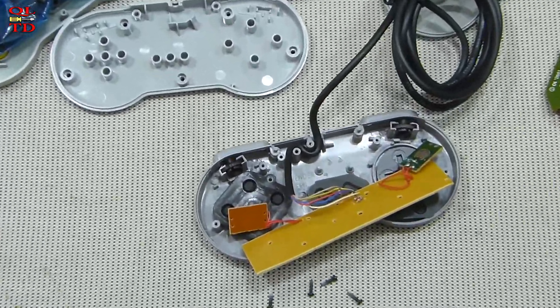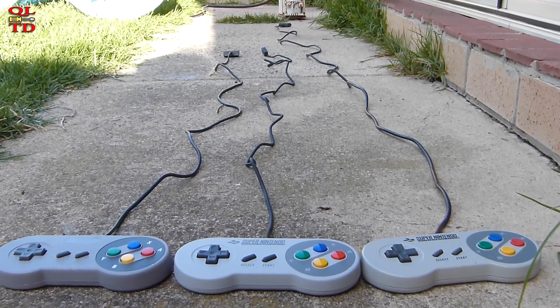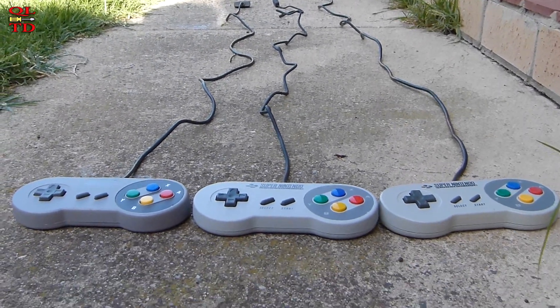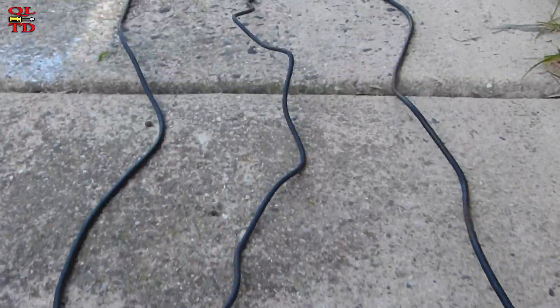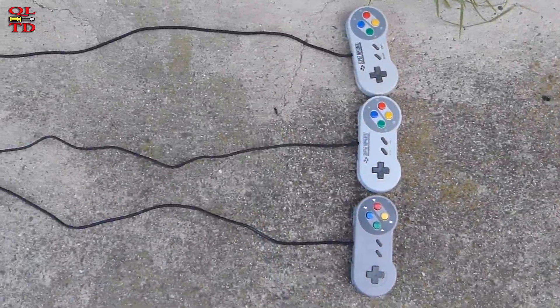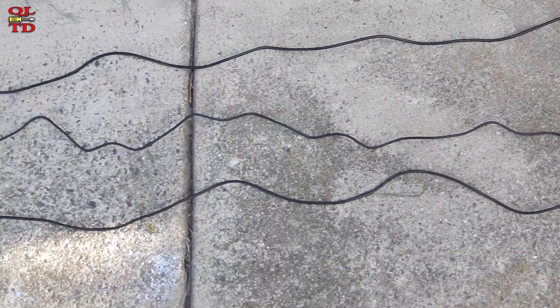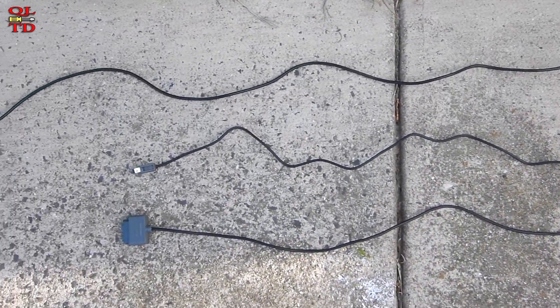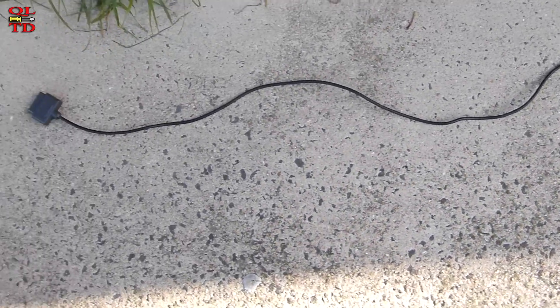And finally, the cable of the original controller is a little bit longer than the classic mini. And that's all for this video — thank you for watching.